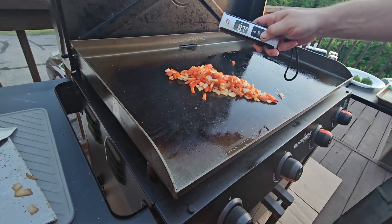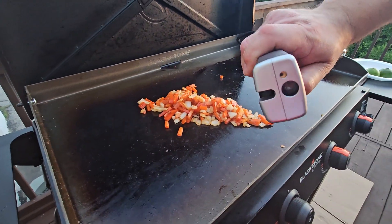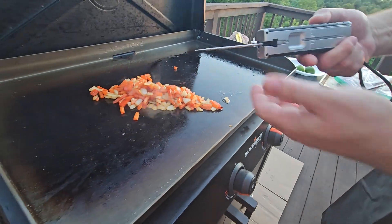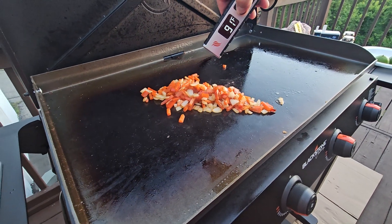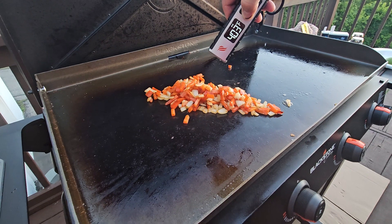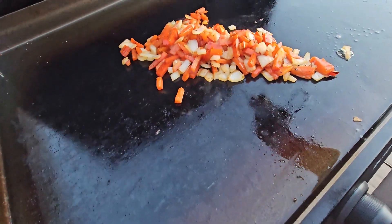So we're back — we've got the Blackstone infrared thermometer. It does have the prong at the back if you want to temp it that way, both ways, either way. For infrared we just want to hit it — we're at about 400. Veggies are still going.